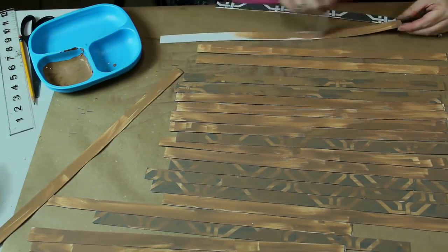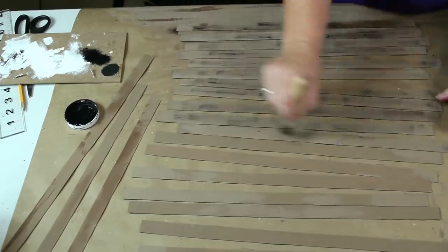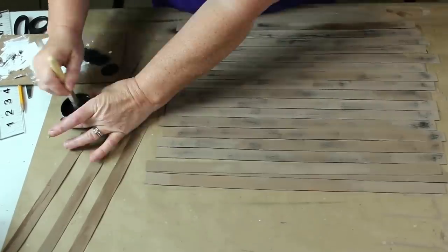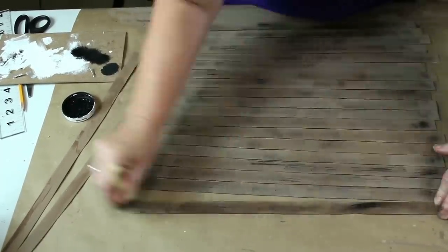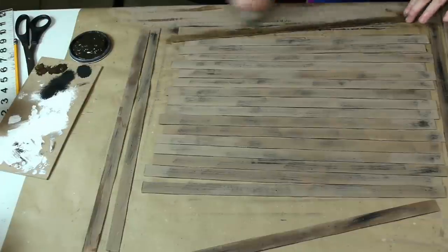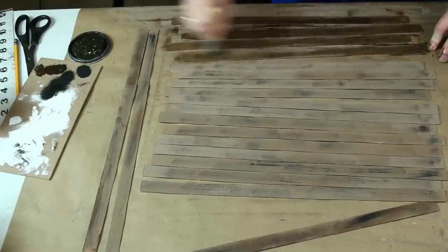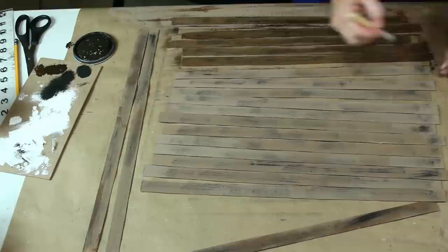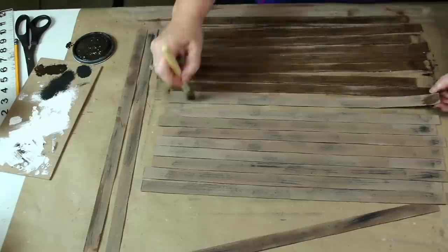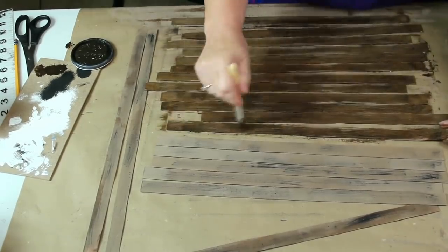I literally dreamed about this project all night. When I came back to it, I knew I needed to give the paint some depth. I took my black chalk paint and a stencil brush and lightly dry brushed a little over each strip. Then I came back in with my Valspar Antiquing Wax and that is when this project started to turn around. I used the stencil brush and applied the wax pretty heavily over each strip. The stiff bristles left streaks that resembled a wood grain and the wax softened the black paint.